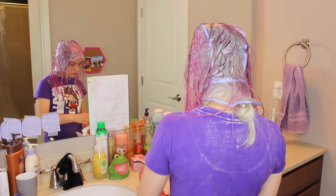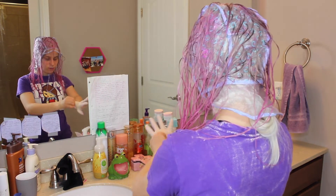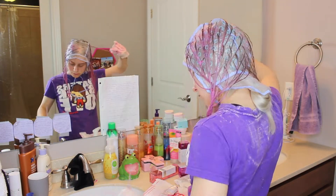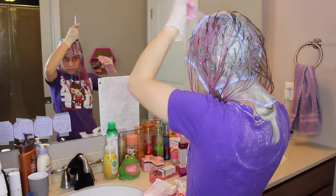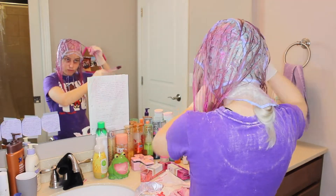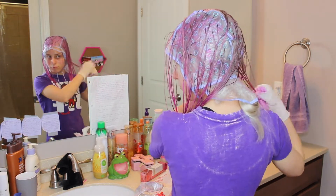I did all the light pink first, and now I'm going to go in with the really dark pink — purple — and I'm going to focus that mainly on the ends and the small strands. This is what it looks like for now. I'll get back to you in 40 minutes.